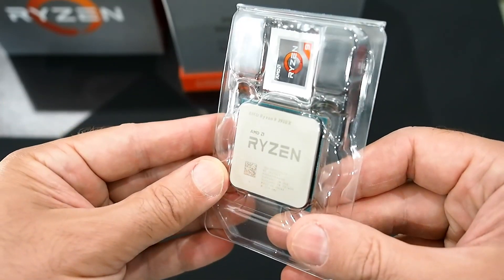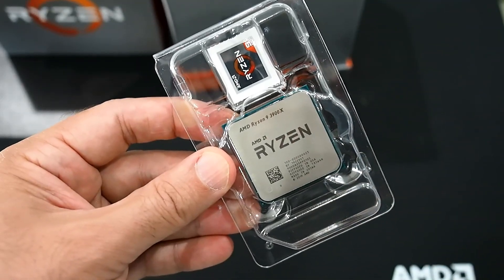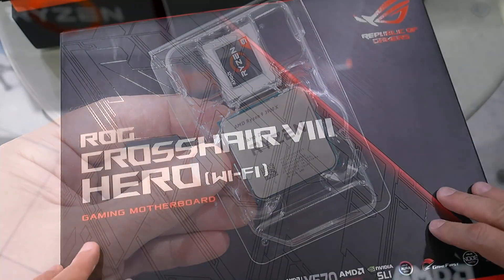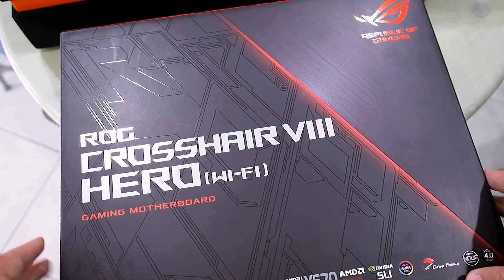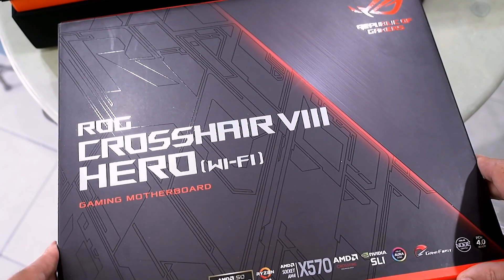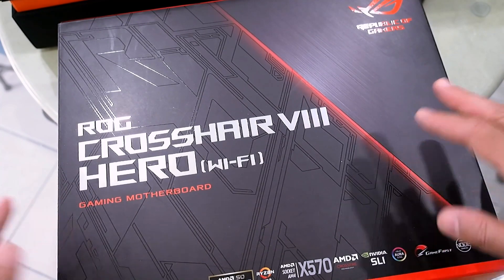As of today's launch, this 3900X is the top end. Of course, we can't test these without some motherboards, so let me show you a couple that arrived as well. Here is one of Asus's top-end X570-based motherboards for the Ryzen 3000 series — this is the ROG Crosshair 8 Hero Wi-Fi.